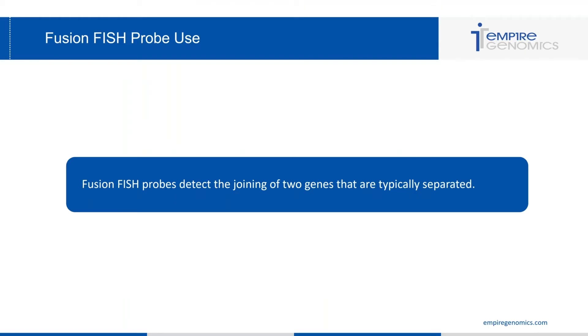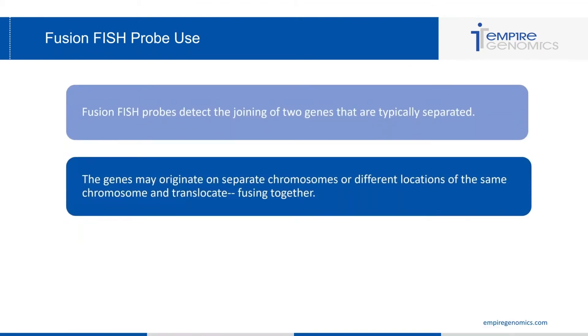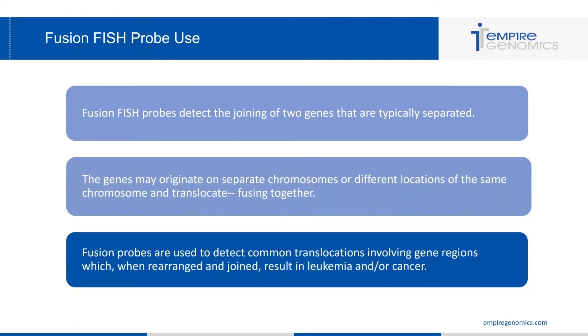Fusion FISH probes detect the joining of two genes that are typically separated. The genes may originate on separate chromosomes or different locations of the same chromosome and translocate, fusing together. Fusion probes are used to detect common translocations involving gene regions which, when rearranged and joined, result in leukemia and/or cancer.